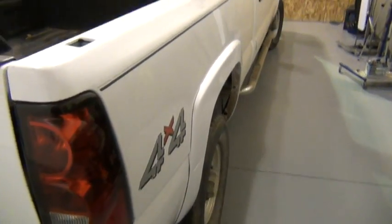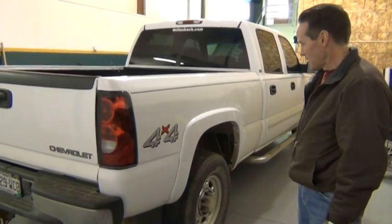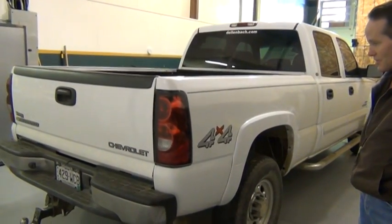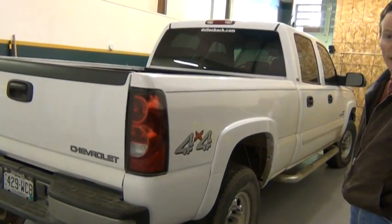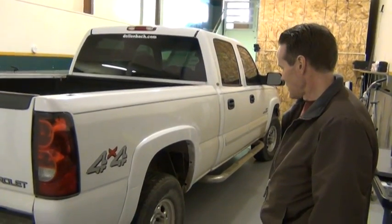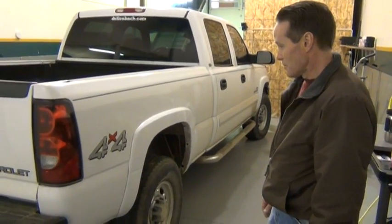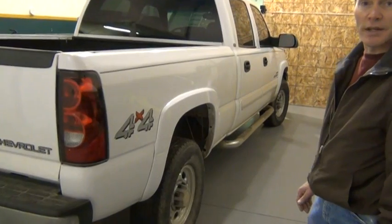As you can see, the dent turned out very, very nicely. We produced this video to show individuals what paintless dent removal is capable of doing — and as you can see, it's capable of doing a lot. This was a very complex dent, and we're just very happy and pleased with the results. This concludes video number two — Dent and Ding Surgeon, LLC. Thank you.